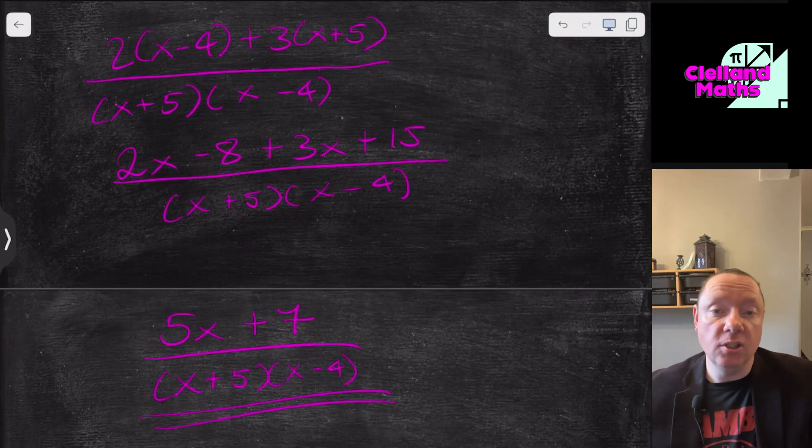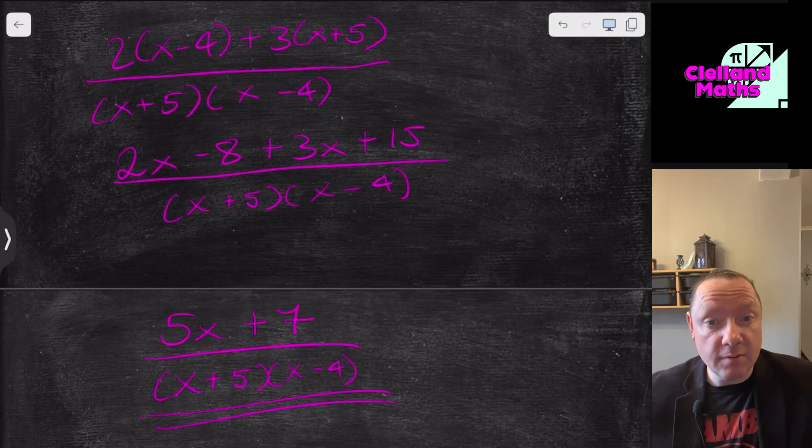This has been Crown Maths. Today we've covered algebraic fractions — adding and subtracting — for National 5 Maths, including every past paper question and full teaching. Take care, stay safe, and goodbye.